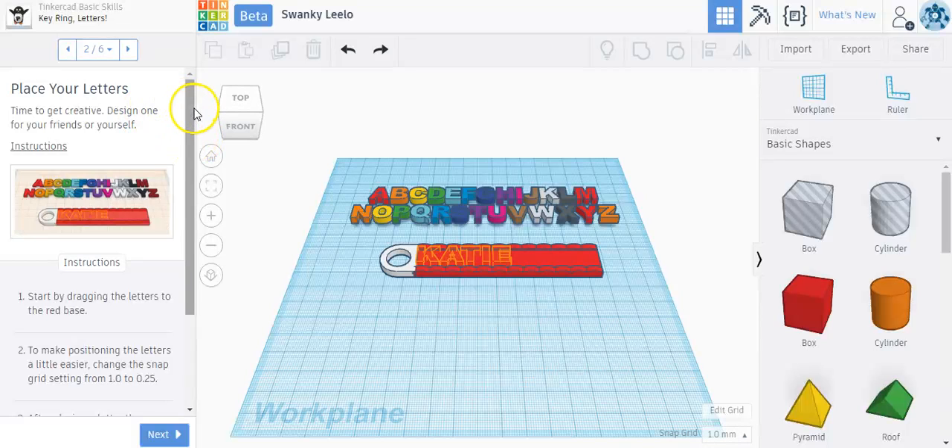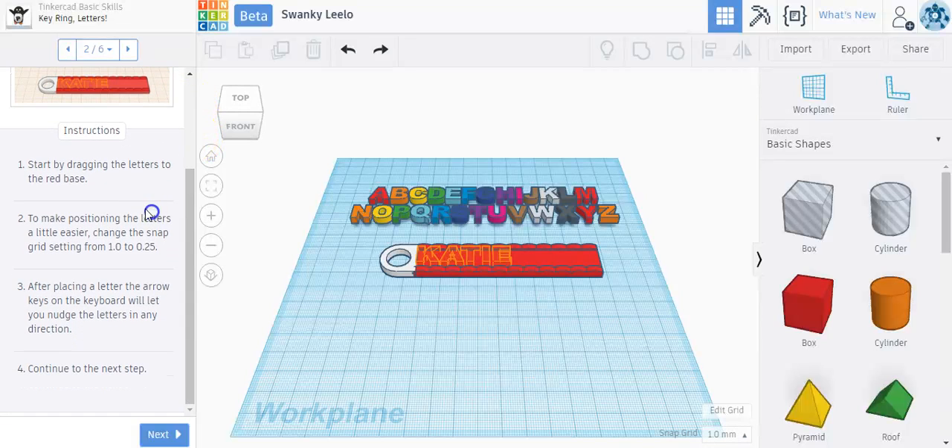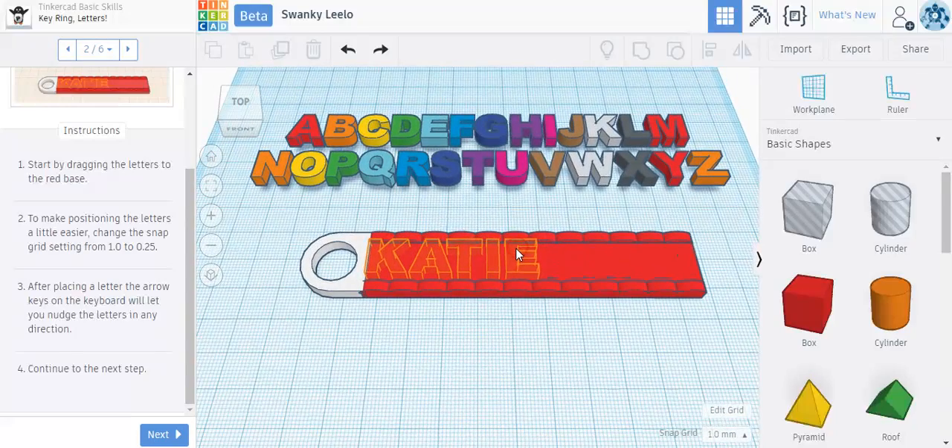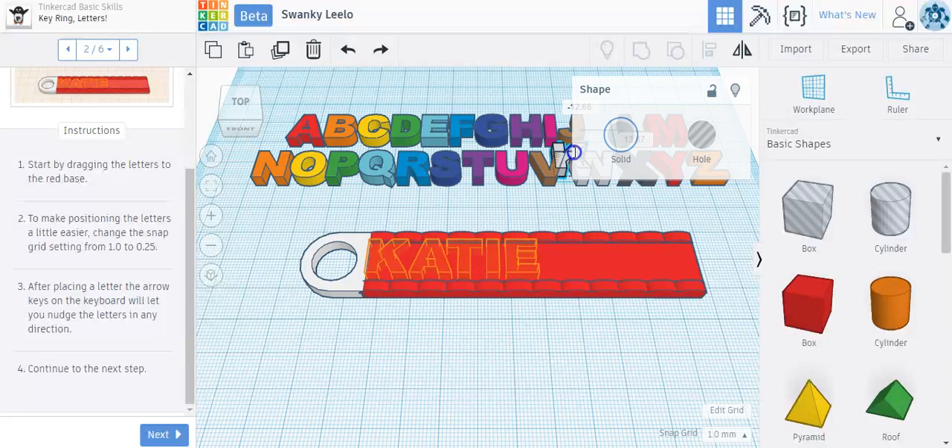Design this for your friends or yourself and follow the instructions below. Start by dragging the letters to the red base. Over here it says the name Katie — K-A-T-I-E. I'm going to zoom in a little bit because it's easier to see. You can have fun and put your own name instead of Katie. I'm going to follow the letters shown here, so I'll go to my alphabet and find the first letter and drag the K right into that spot.